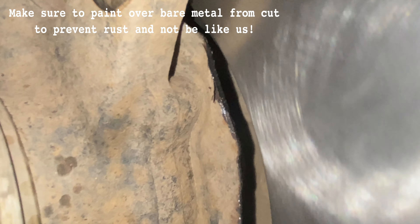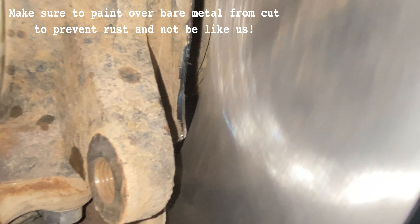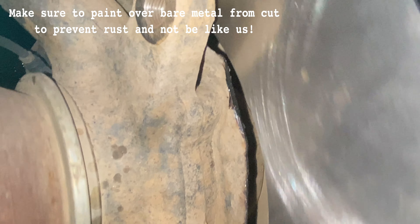So once you're done cutting it, it will then clear the rotor as you can see. You just want to make sure you get enough off of both the top and the bottom for it to clear. And that looks pretty good.